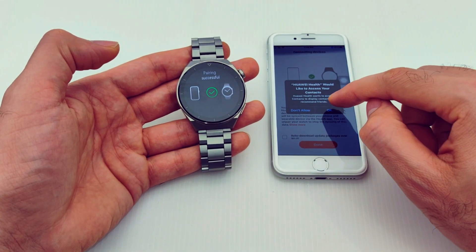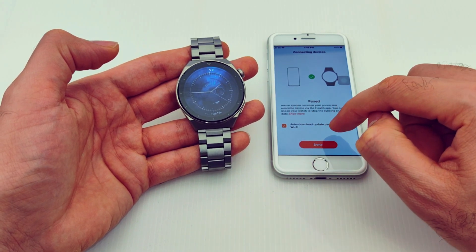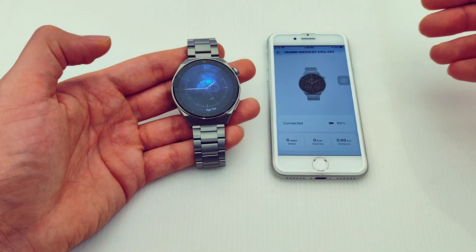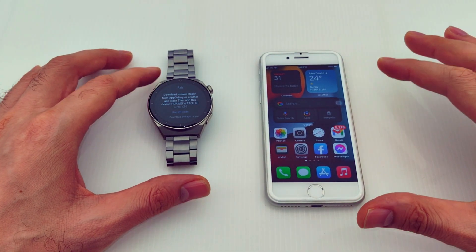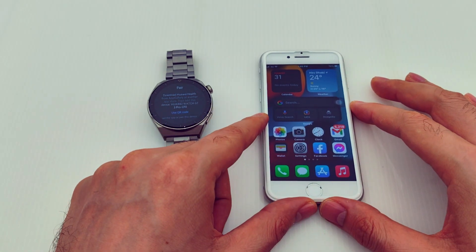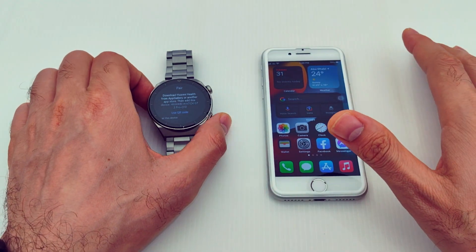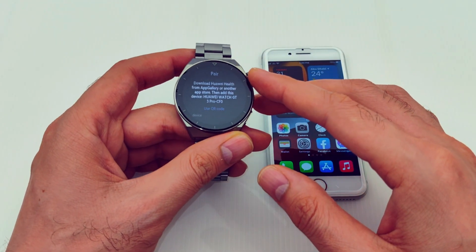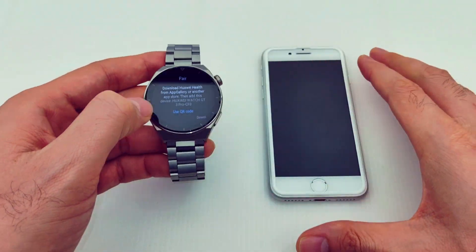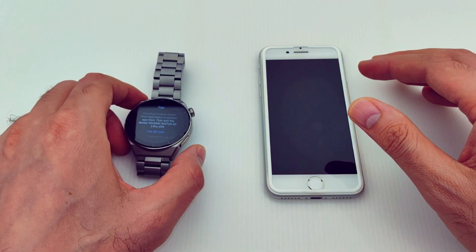Hello everyone, today I'm going to show you how to connect a Huawei watch to any iPhone. As we know, Huawei watches can connect to any software — Android or even iOS. Right now I have the Huawei Watch GT3 Pro and I will connect it to the iPhone 8, and the same goes for any iPhone device.